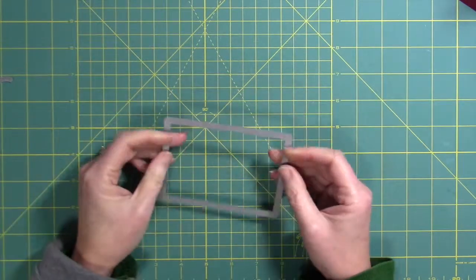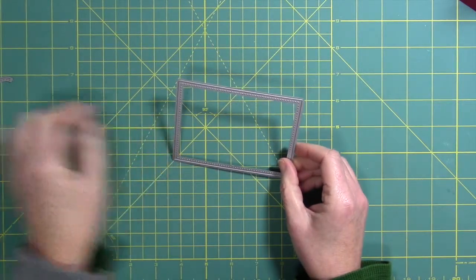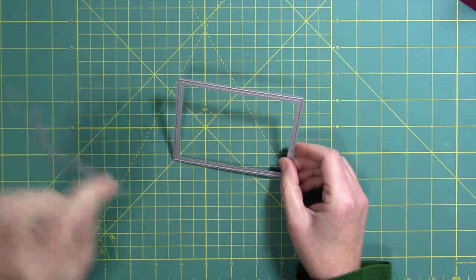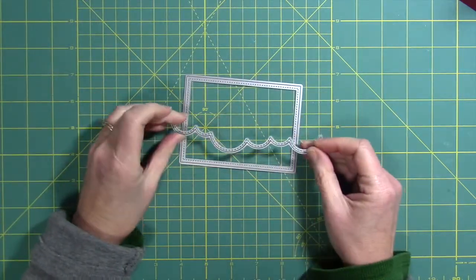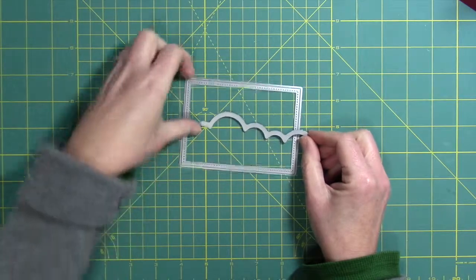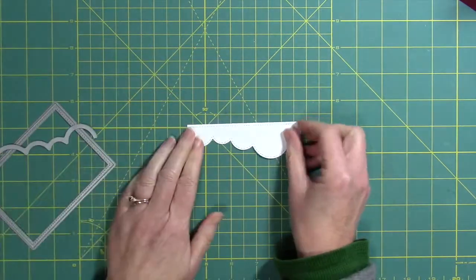Now I'm going to show you how I got the little cloud border for the top. I took the stitched rectangle from Lawn Fawn, die cut it with a piece of white cardstock, and then I just cut a portion of it with the Landscape Trio die from Mama Elephant. That gave me a really cute little cloud border.